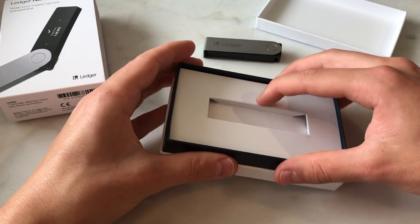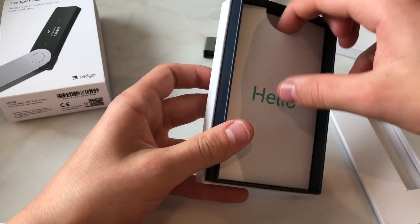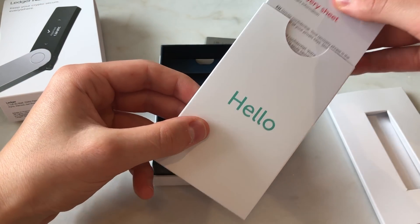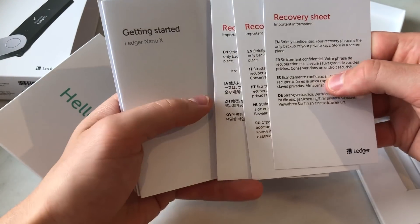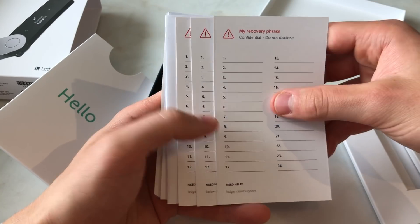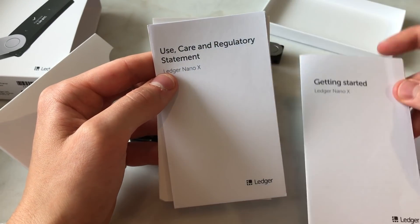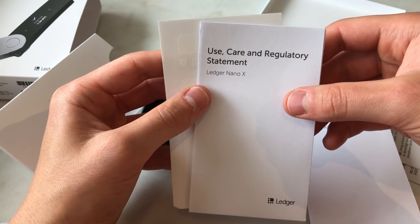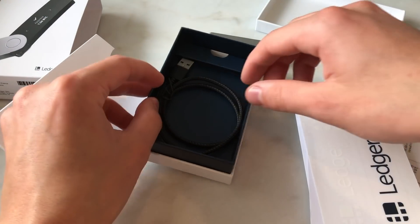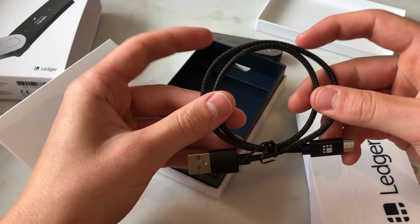Let's look at the rest of the box contents. We're greeted with a welcome message that says hello, and inside we have three recovery sheets — this is where you write down your recovery phrase, which is very important. We also have a getting started guide, a regulatory statement, a few stickers, and a USB cable, which is much nicer than the one you get with the Ledger Nano S.